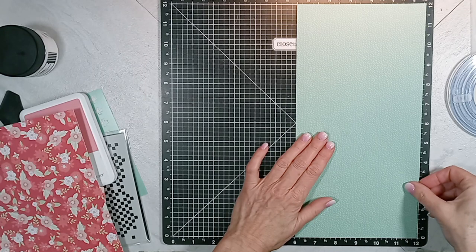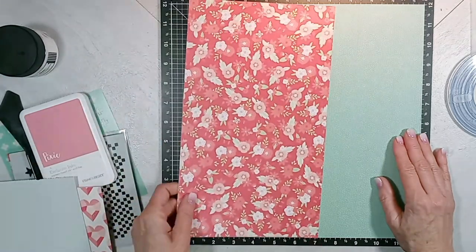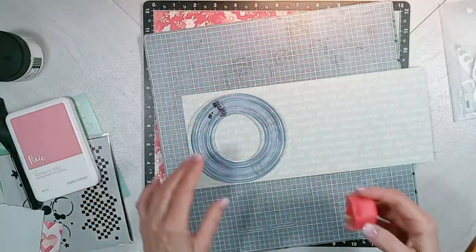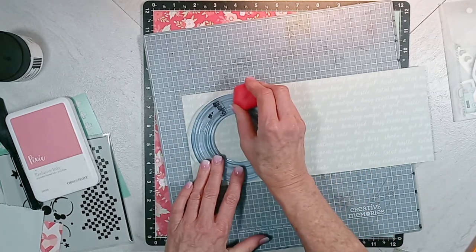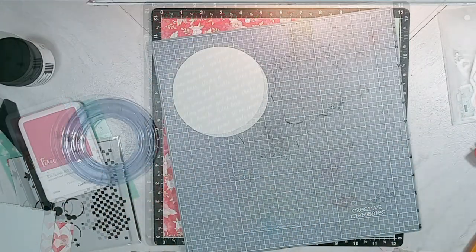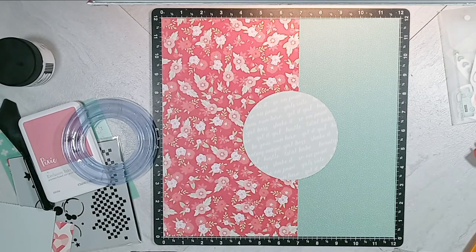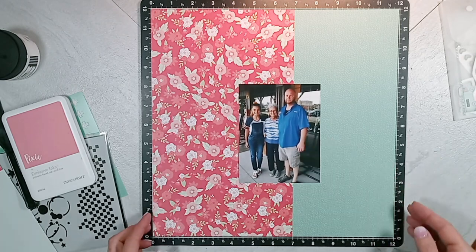I chose two 12x12 papers: the mint with off-white little dashes, and the flower pattern paper. The mint pattern paper I cut 6x12, and the flower pattern paper I cut 7x12, and I place that on top of the mint pattern paper. The opposite side of the heart pattern paper is a mint colored paper with an off-white script of words, and I used my Creative Memories medium circle die to cut out my circle.